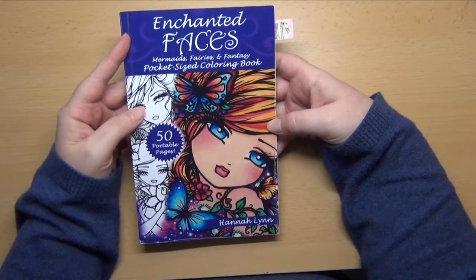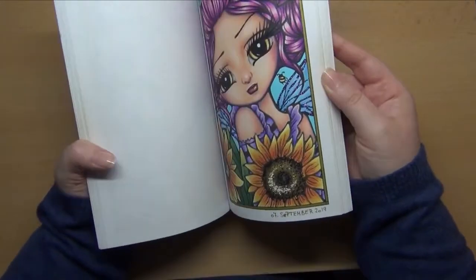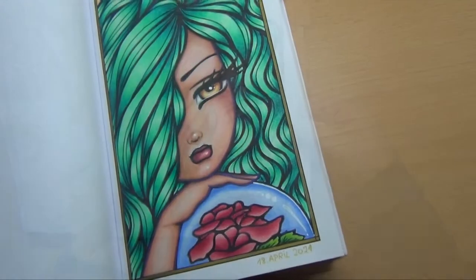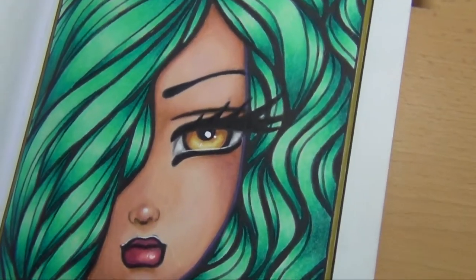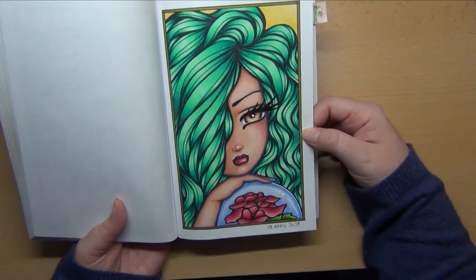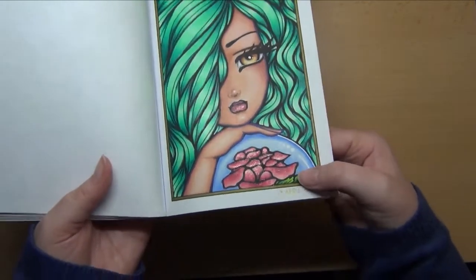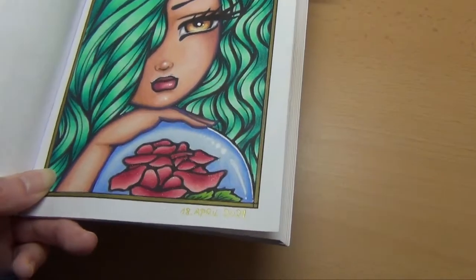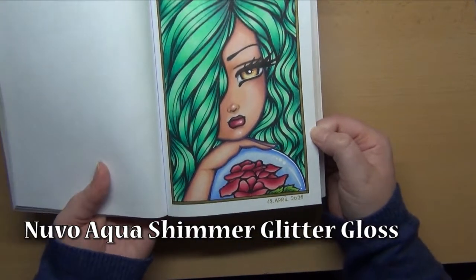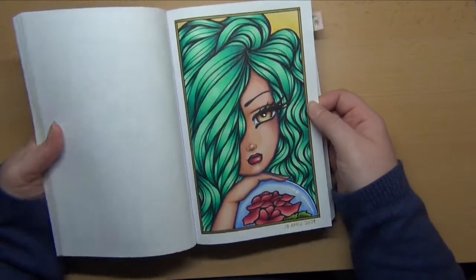The first page I finished last quarter was from Enchanted Faces by Hanaleen — sorry for the glare. This is one of my 10 books to finish eventually, and I had a WIP in this book. This one was colored completely with Prismacolors, with just a little bit of white gel pen as a finishing touch and a little glittery pen here on the rose — it's a really fine glitter, like those sparkle pens.